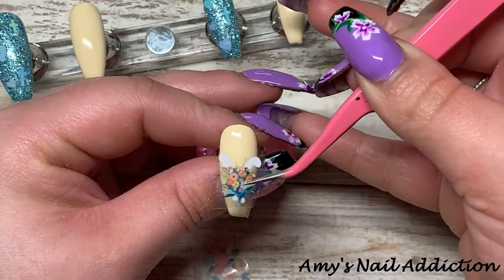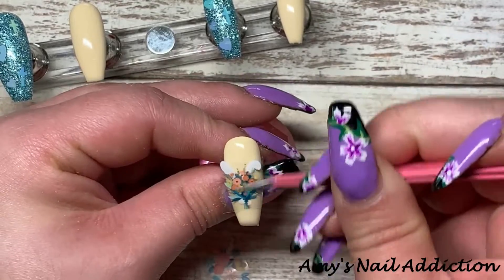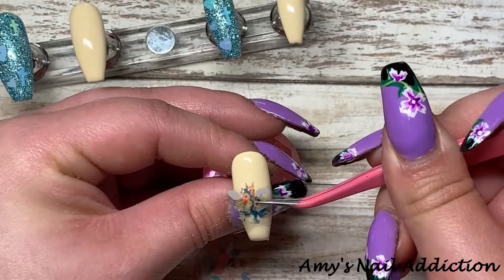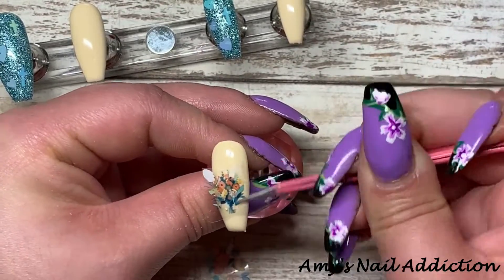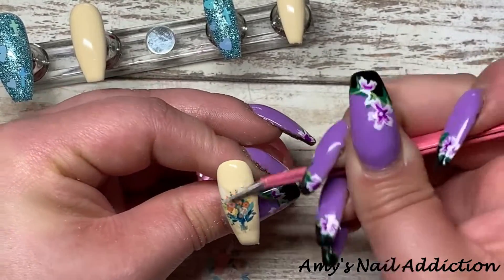Once I have all the designs cut out and the gel is finished curing, I start with the middle nail. I'm going to take the bouquet of flowers that the bunny is holding and put this right in the middle of the nail, using my c-curve tweezers to apply the foils.